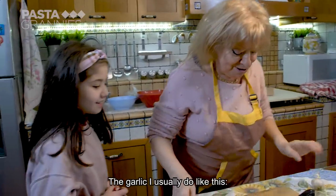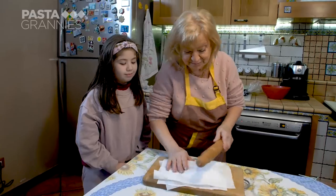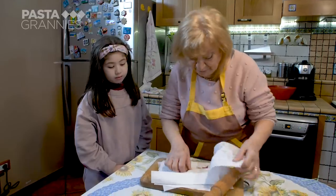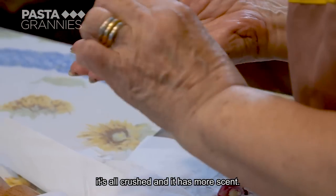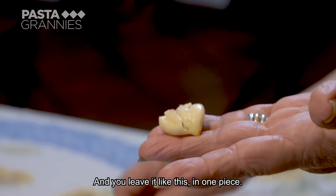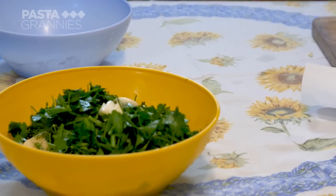Maria bashes her garlic bulb under some kitchen paper so the cloves don't jump everywhere and they shed their skins. When you crush the garlic like this, you can see it gets flattened and has more aroma — and it is left whole like that. Four crushed cloves join the veggie bowl.